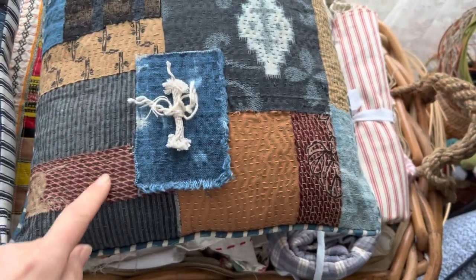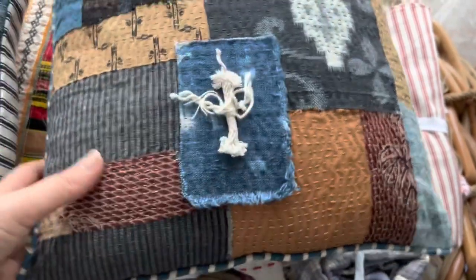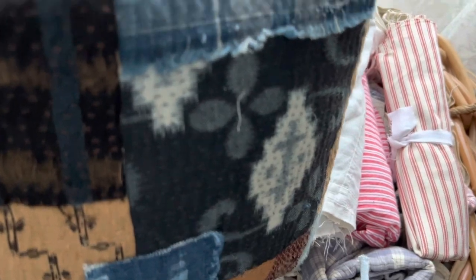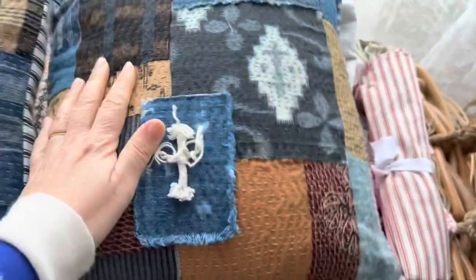They're made with antique Japanese fabrics and they are completely hand-stitched. They've been beautifully made with an invisible zipper — forgive me, I'm hand-holding my phone. The zipper is invisible and there's a beautiful shibori-dyed fabric on the back.